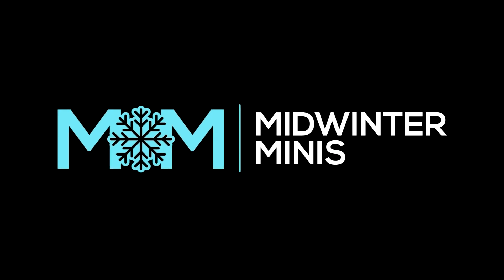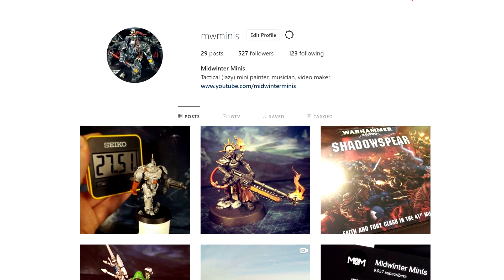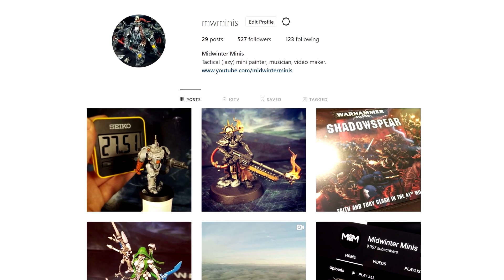Oh, I forgot to mention that we have an Instagram — it's MW Minis. You should follow, or whatever you do on Instagram. Bye!